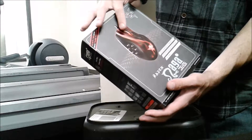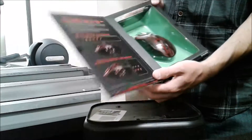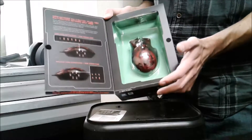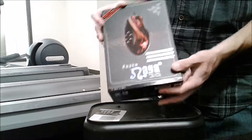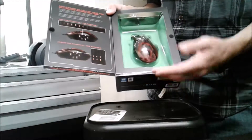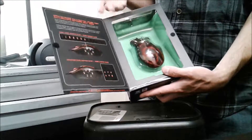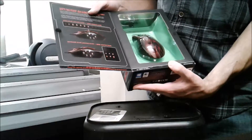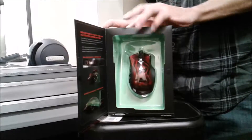You can literally keybind every single ability for whatever game you play onto your Razer Naga, and it is a great mouse. I've owned it for about two years and it never let me down. Razer's presentation with all their products is really neat — their backpacks, laptops, headsets, everything. When it comes to gaming mice, I think Razer goes above and beyond.